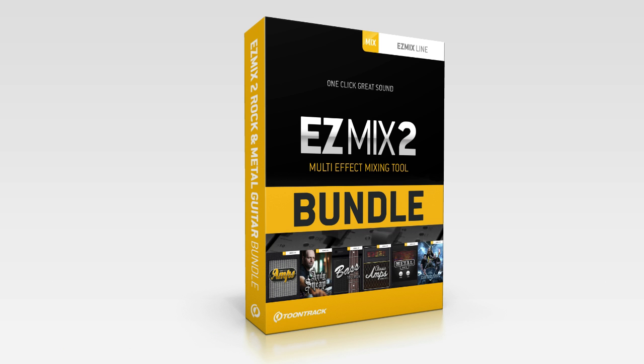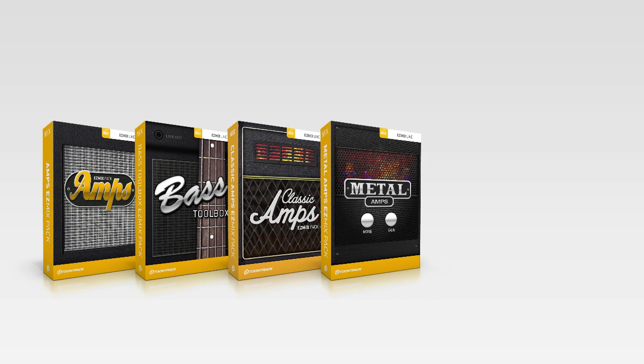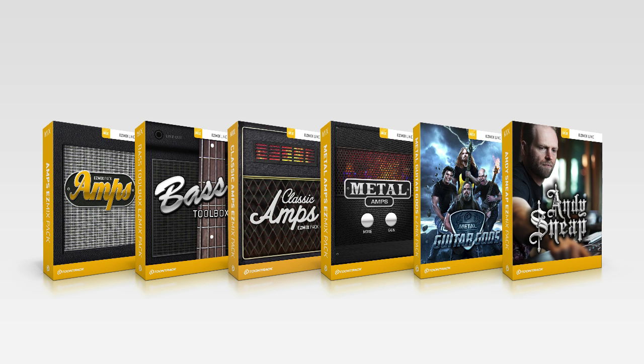The bundle includes the Amps EZ-Mix pack, the Bass Toolbox EZ-Mix pack, the Classic Amps EZ-Mix pack, the Metal Amps EZ-Mix pack, the Metal Guitar Gods EZ-Mix pack, and the Andy Sneap EZ-Mix pack.